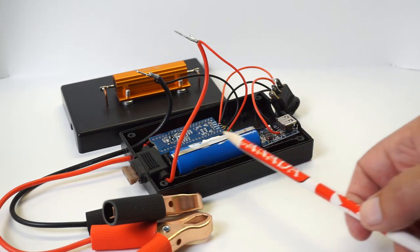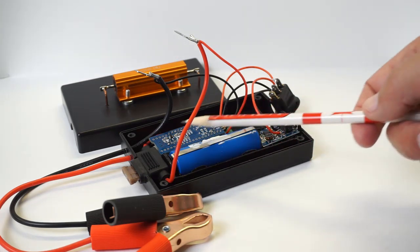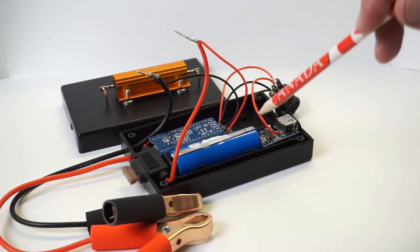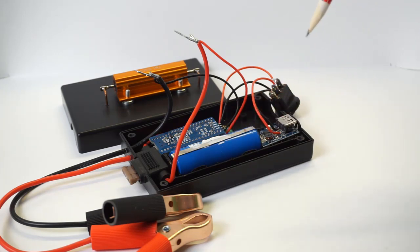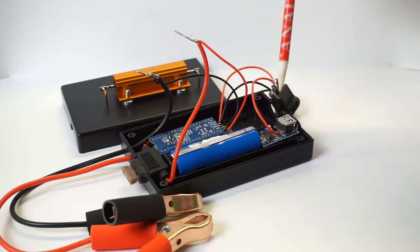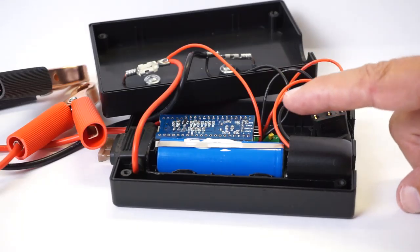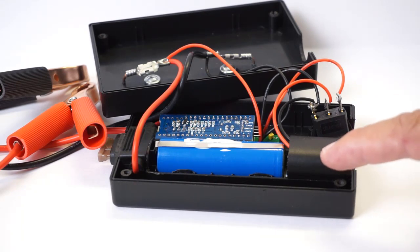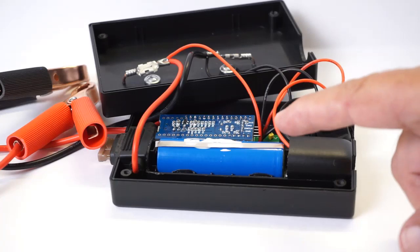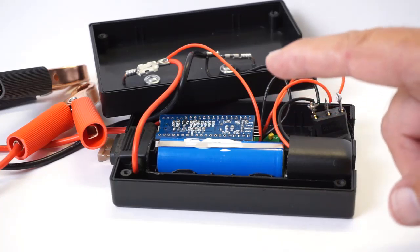I've used this 3350 milliamp power bank on a number of projects now. It sports a massive 2650 lithium battery and comes complete with a charge controller. We tap in at the 5 volt output on the USB. It is switched before it goes to the PCB board. Here's a final look at it before we close it up. A picture is worth a thousand words, so there are a couple of them in the link you'll find in the description box as well as a parts list for this.